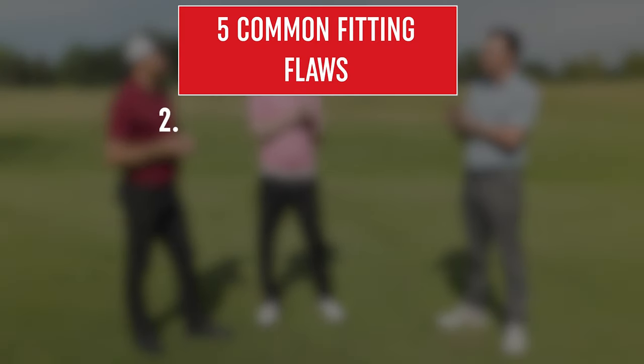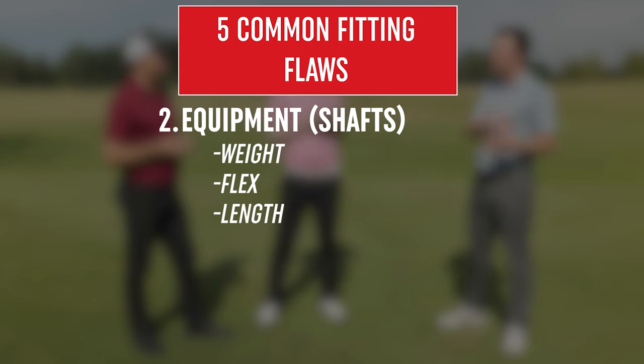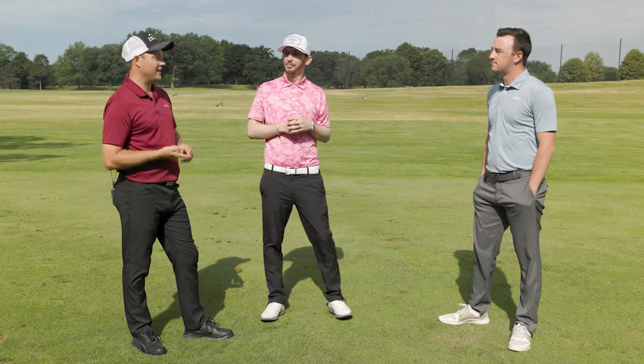Number two: the equipment players are using, specifically the golf shaft. That one sometimes falls behind the radar because you think club head, club head, club head with all the new manufacturer technology. But really the shaft is the engine. Dynamic Gold is a great example — the old R300, S300, X100. People don't understand how heavy the R300 golf shaft is. You see that Dynamic Gold label on players who aren't swinging very fast, and that's where we're going to make some huge improvements.